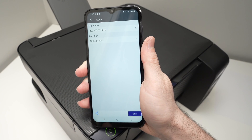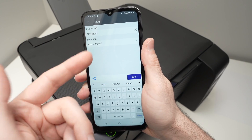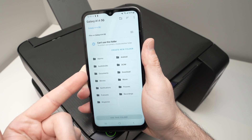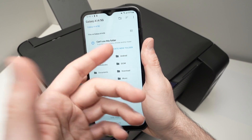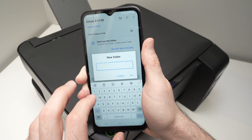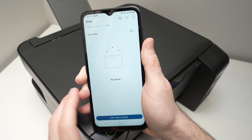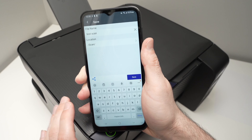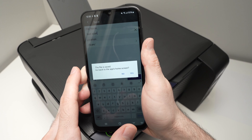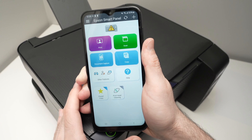Press Next, then give the file a new name. Under Location, select the folder on your phone where you want the scan saved — you can also create a new folder specifically for your scans. Click 'Use this folder,' allow access, and press Save. You'll get a confirmation message saying the file has been saved. Press Yes and you're back on the home screen.